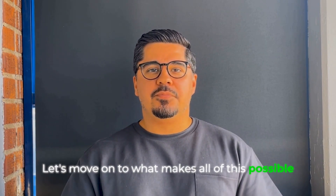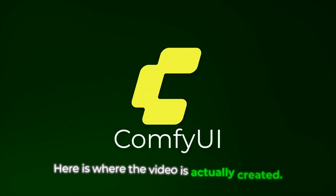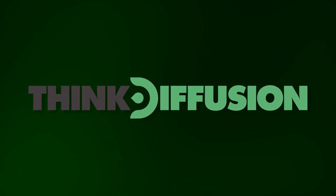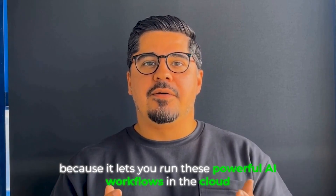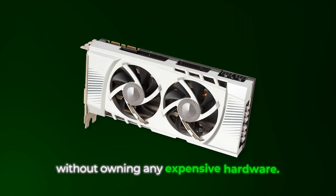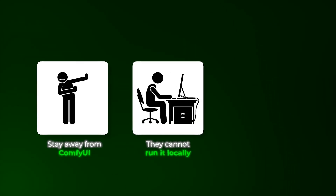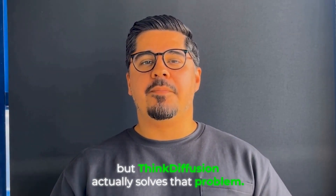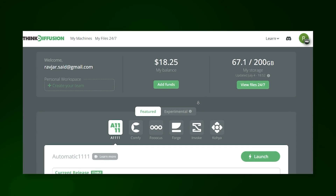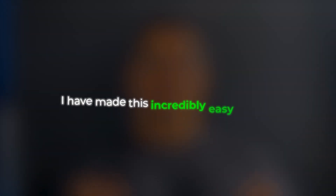Let's move on to what makes all of this possible — probably the most important step: ComfyUI. This is where the video is actually created. I'm using Think Diffusion, which is a game changer because it lets you run these powerful AI workflows in the cloud without owning any expensive hardware. A lot of smart people stay away from ComfyUI because they can't run it locally or don't have expensive hardware, but Think Diffusion solves that problem. You can access ComfyUI directly through your browser and run the same workflows that would normally require thousands of dollars in equipment.